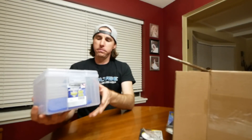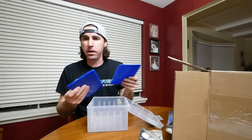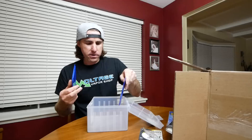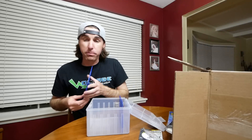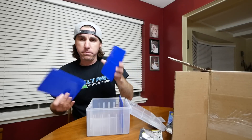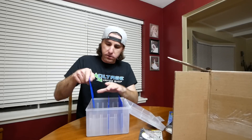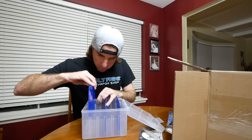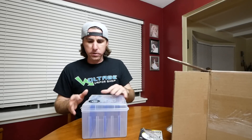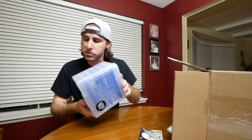It's Ike approved — a Flambeau spinnerbait box. I have my spinnerbaits kind of separated out in small and large in two different spinnerbait boxes and they're kind of old. I wanted this Z-Rust protection. I really like the Flambeau — their Z-Rust protection in their boxes helps prevent rust from happening on your hooks. This thing holds like 60 spinnerbaits.